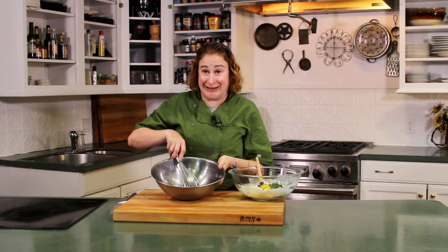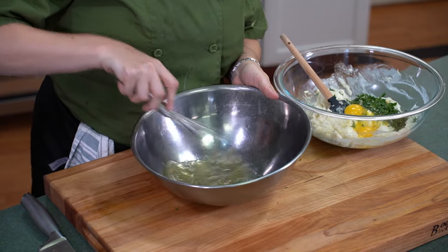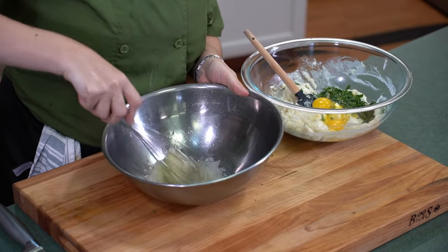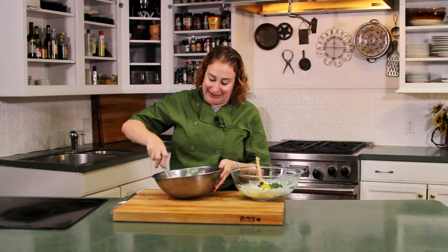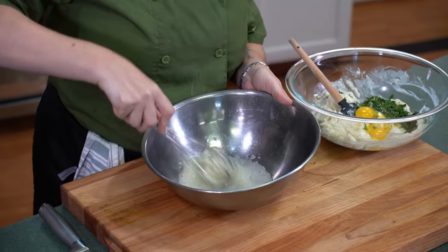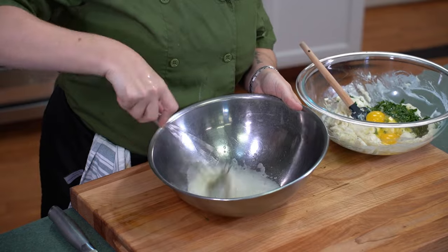Now we have our egg whites in our bowl. We are going to take our cold whisk and whisk using a figure-eight motion in our wrist. What that does is it incorporates more air into your egg whites quicker and will help make them nice and stiff and frothy. Now, we're not really looking for stiff stiff peaks here — we just want to get some light fluffiness, really just a soft peak stage. As you can see they're already starting to whip up nice and fluffy. That cold bowl and that cold whisk really do help — it keeps everything colder and quicker to whisk.